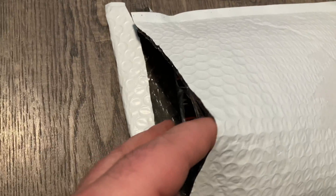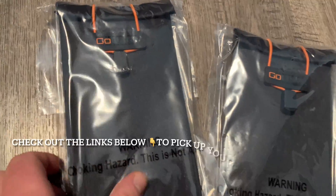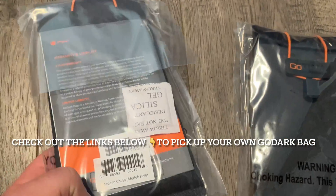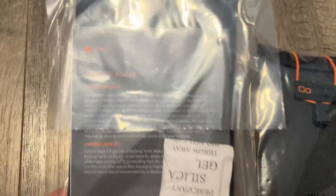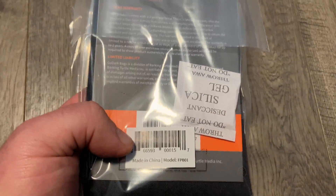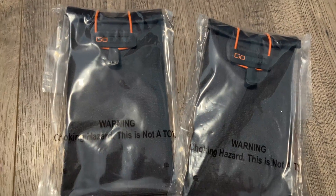Nice knife. Alright people, that really couldn't be easier. Let's see what we have. So these are GoDark Faraday phone bags. We will go ahead and go over these and check them all out, but just to look over the packaging — packaged up pretty nicely. Let's go ahead and get them all unwrapped.